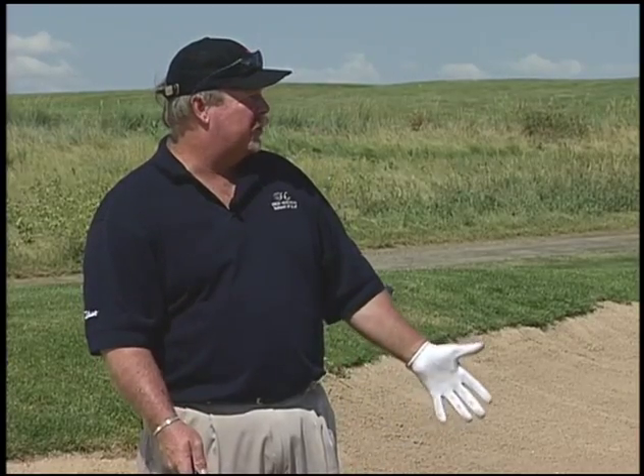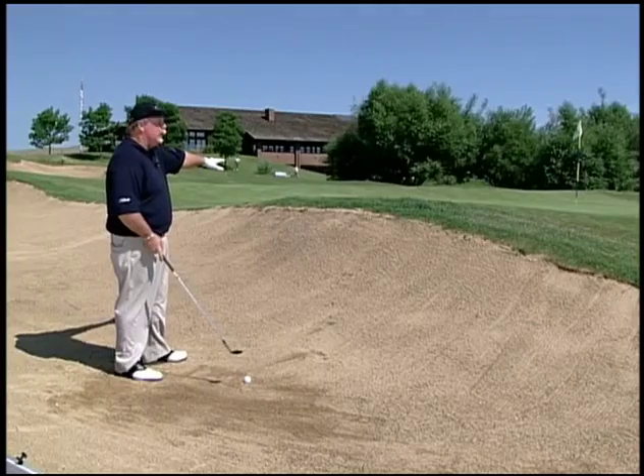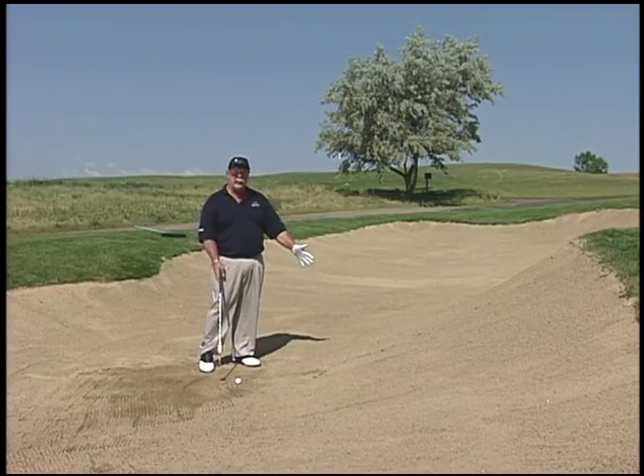Here we've got a medium length bunker shot, about 40 to 45 feet. The only problem is that we've got this big lip in front of us. We need to get the ball up in the air and carry it over the lip — the last thing we want to do is leave the ball in the bunker.